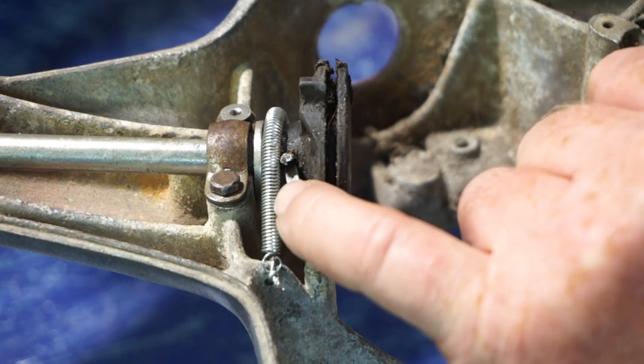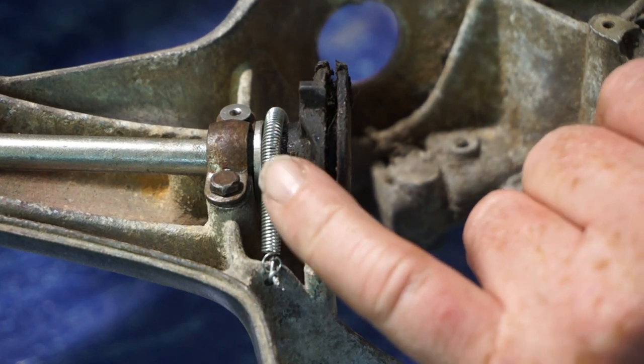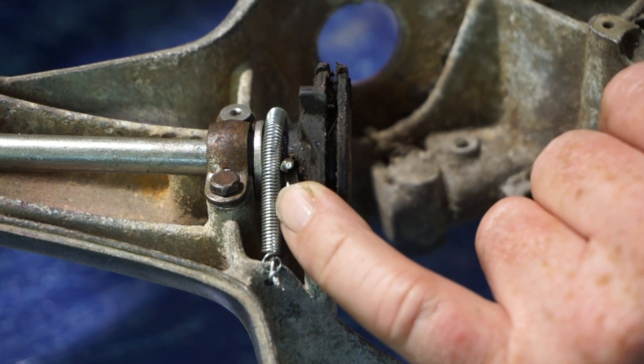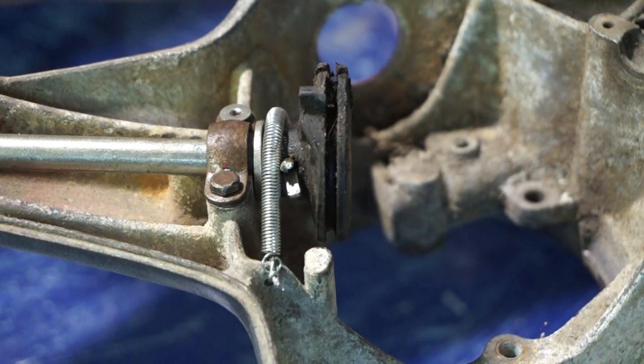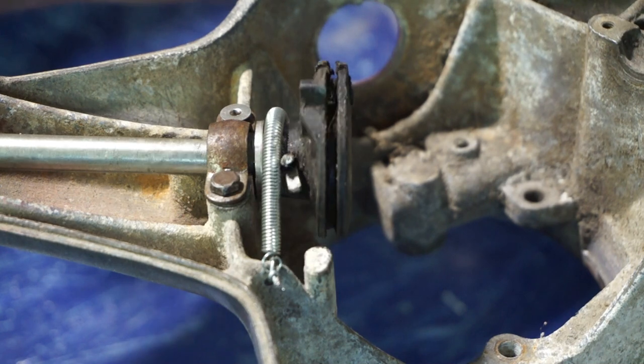And the good thing about the split pin is that when you're racing, you don't want the roll pin to work its way out and all of a sudden you've got no throttle. The split pin is never going to come out because it's bent over at the ends. So it's just a safer system.